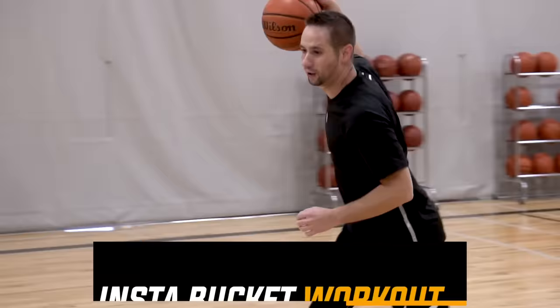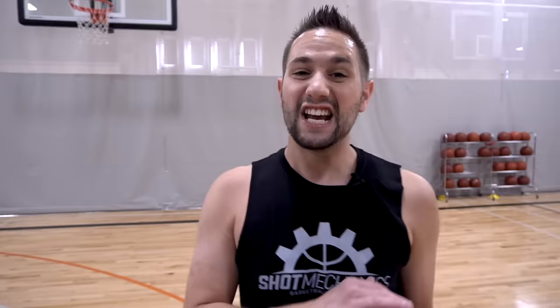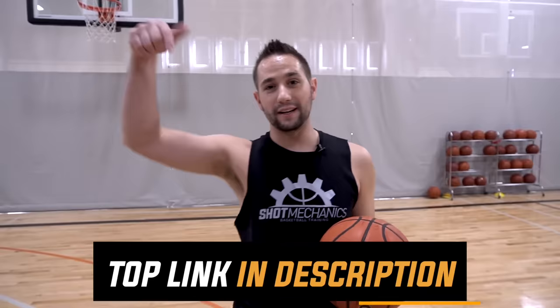Also, if you're new here and you want to increase your scoring average, all you got to do is click the top link in the description down below. Get free access to my InstaBuckets workout. This is a quick five-minute workout that I put together to help turbocharge your scoring average. You're not going to want to miss it. 100% free — top link in the description down below.